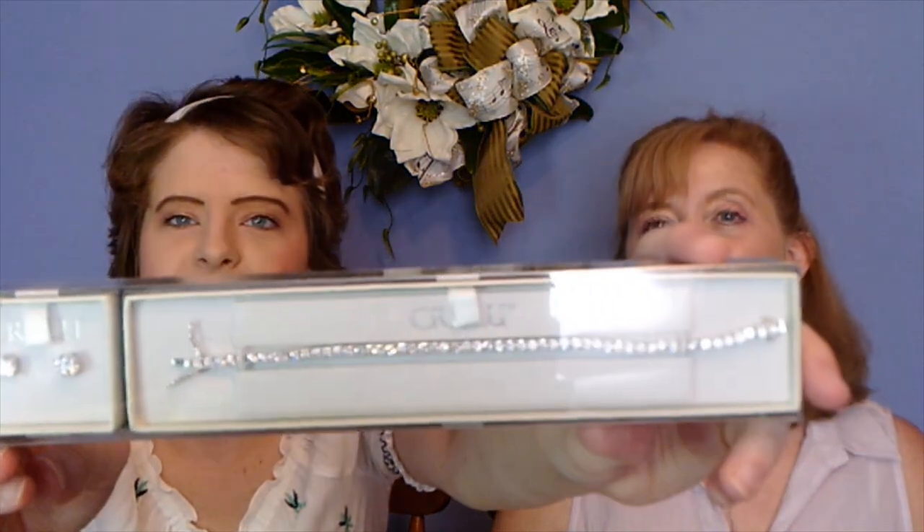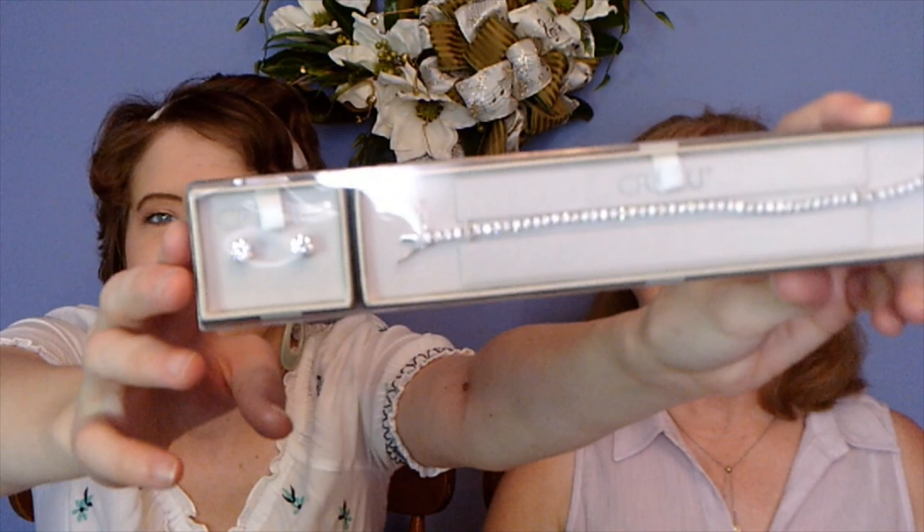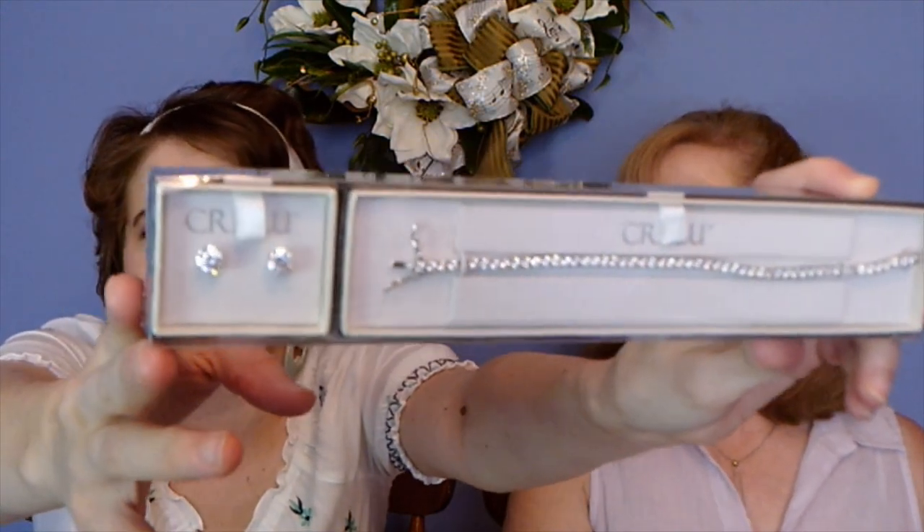Shall I go first? I feel some really interestingly shaped boxes in here. The first thing I'm going to pull out is this. Oh, is that a bracelet? It's a bracelet and earrings. Oh, that's pretty — they're like a little tennis bracelet set. And I immediately reached down to find mine. I have a box shaped like that for you too — yay! I love this. This is worth the subscription right here. Oh, I love that. That's pretty.